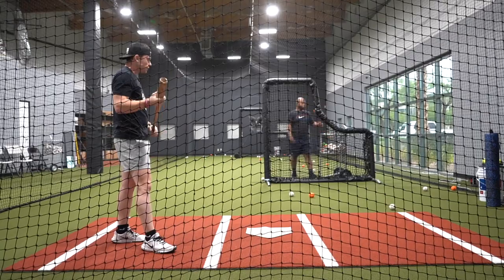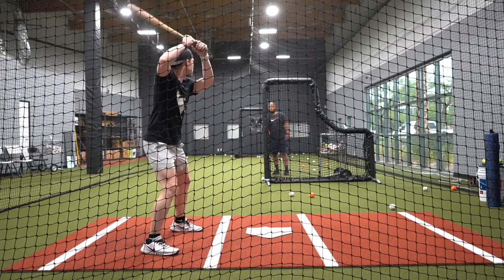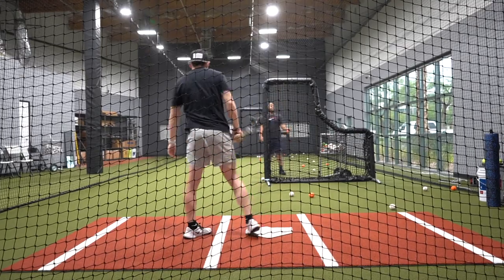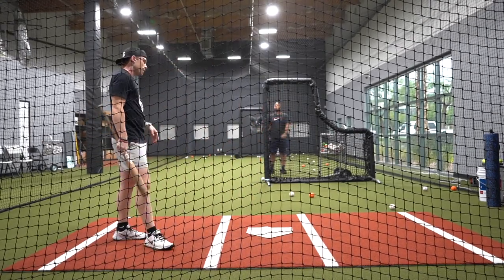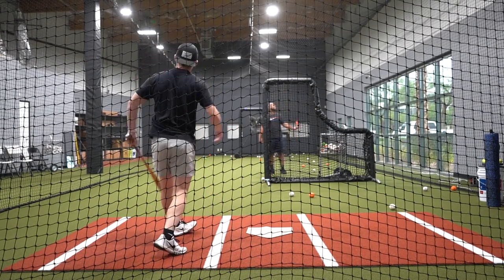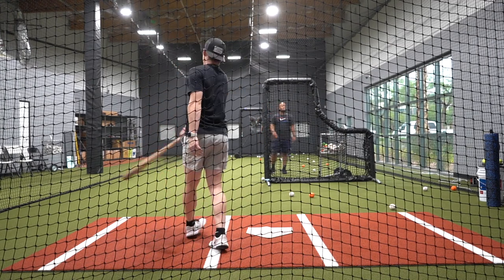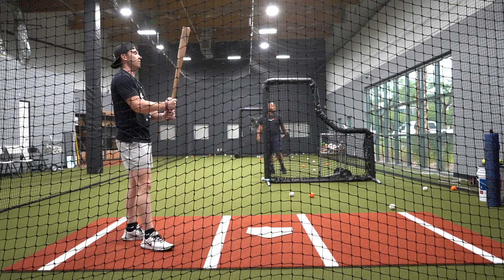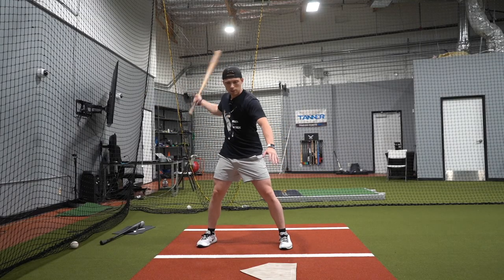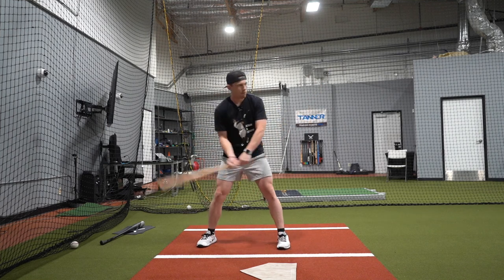A couple more — these things will tire you out. That's a perfect example of what spinning out and getting disconnected from the barrel looks like: got stuck on my back side, spun out, barrel's back here, trunk's out here, and last second the barrel whips across — not very connected, not very strong. I'm going to try to feel that top hand strong, feel connected with my trunk, my body, my torso — give this another ride a couple times.